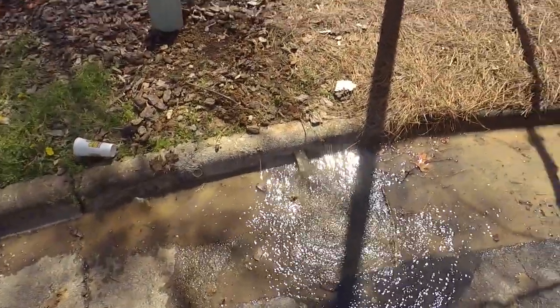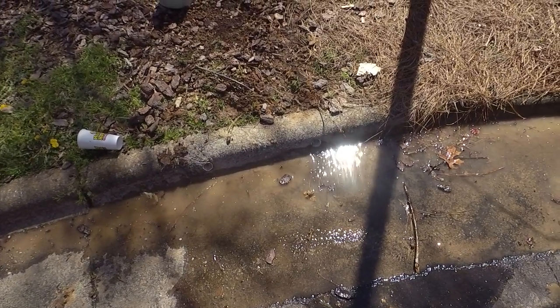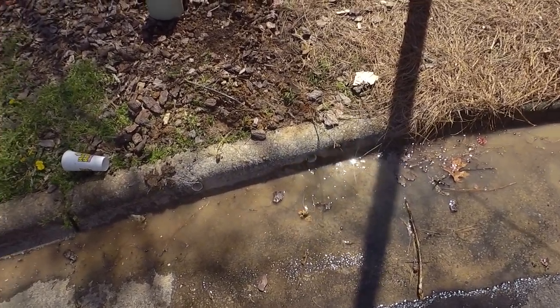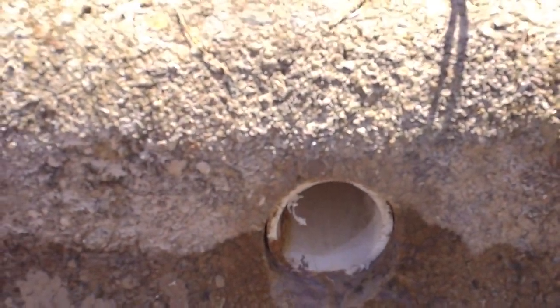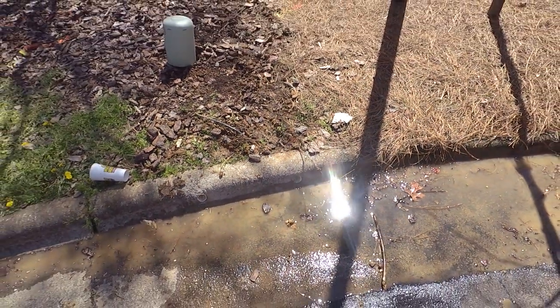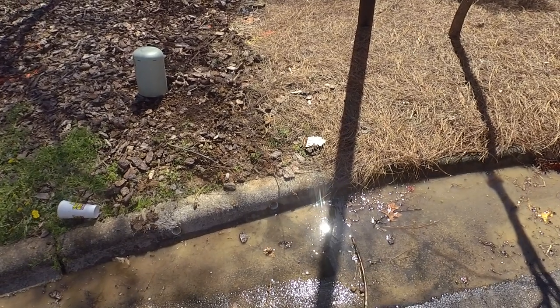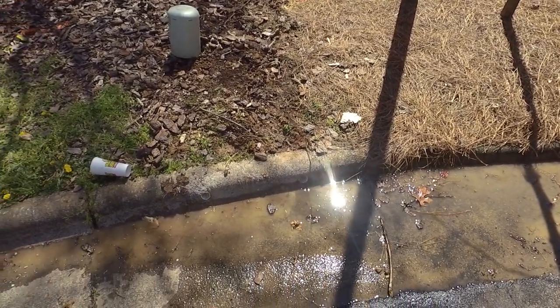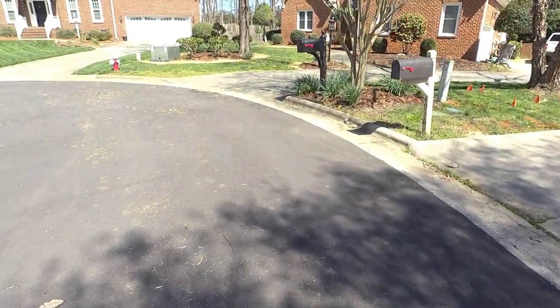I wanted to show you what our curb coring looks like. Viewers are always asking about how we core it and if we have to get a permit, so I just wanted to take a tour of this little neighborhood — this cul-de-sac right here — and show you some of the existing outfalls.